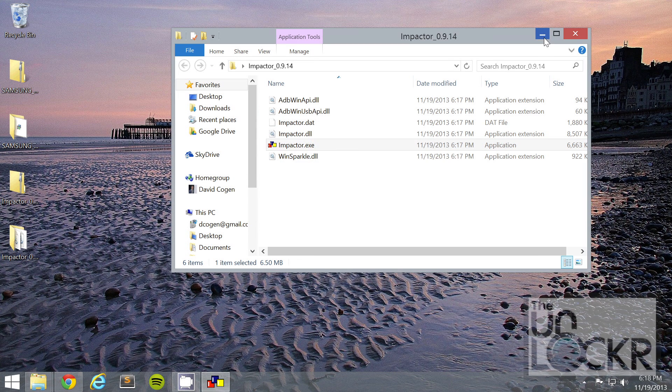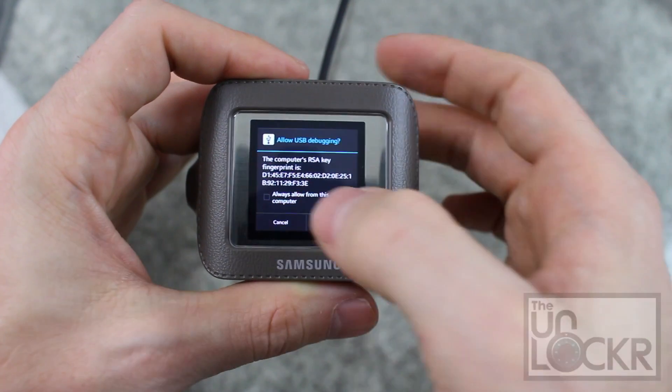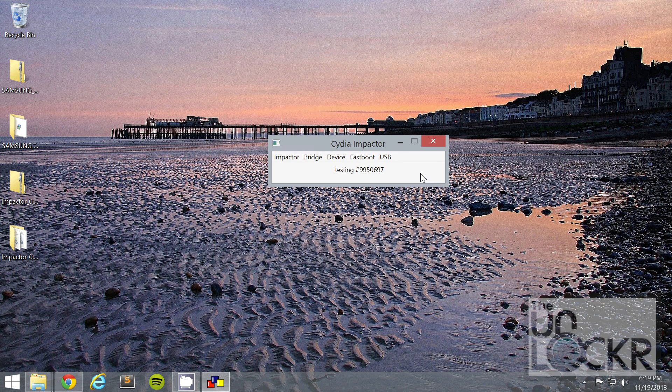You should see a command prompt with SuperSU entries listed. If it's not there, put it in there, but usually it should be. Click start. On the device you'll see a dialog — say always allow and click OK. Then click OK in this dialog, and click start again. Wait for it to finish.